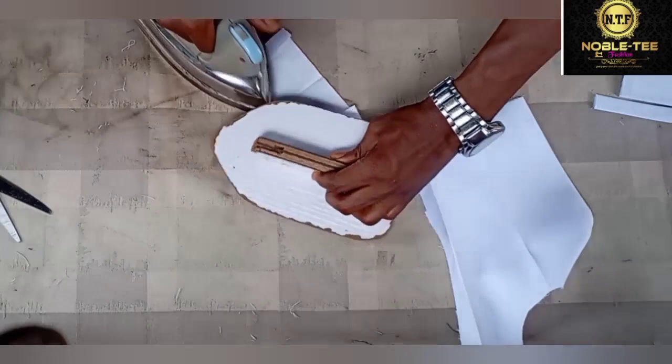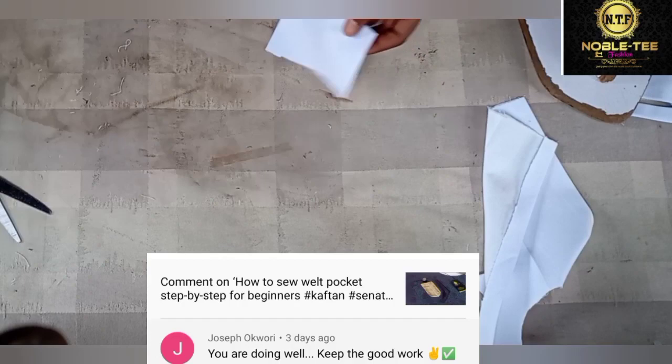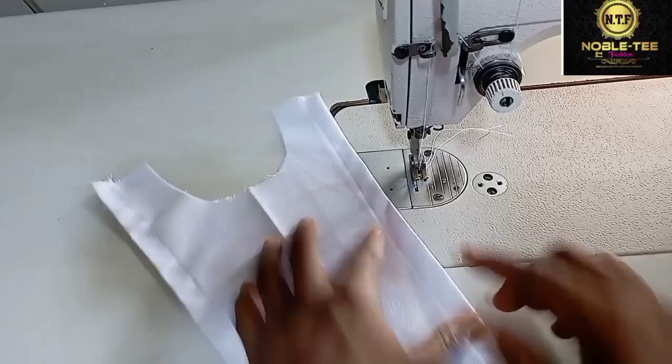Let me quickly give a shout out to some of my subscribers. If you want to get my shout out as well, make sure you click the subscribe button and drop a comment — you can be part of the people who get my shout out in my next video. Now let's proceed to the sewing machine.